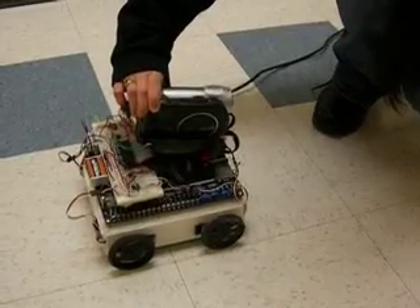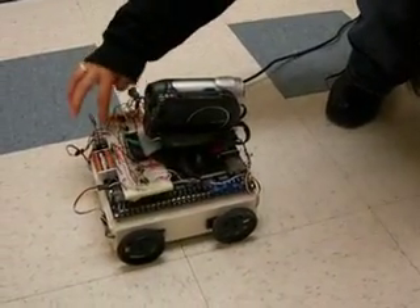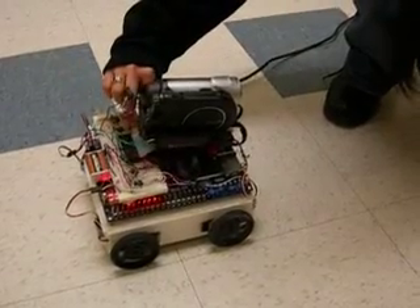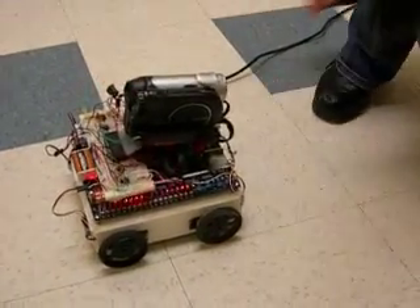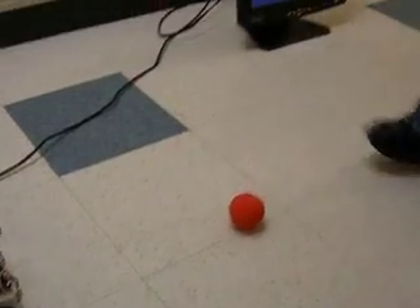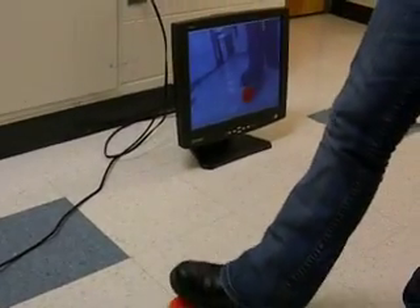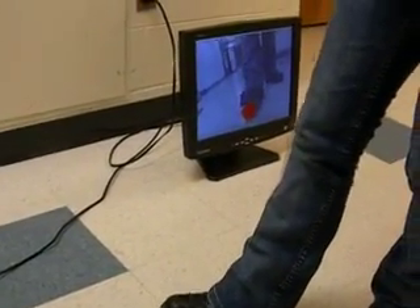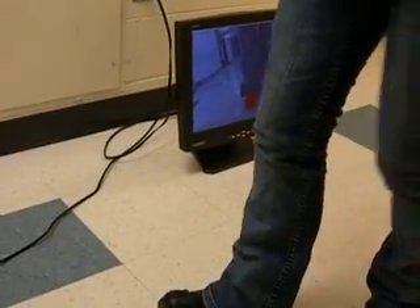This is a line following robot with a video camera and an FPGA board. The system is going to do real-time detection of the orange ball, and you can see the ball being tracked on the monitor. The monitor is a black and white description of what the camera sees.